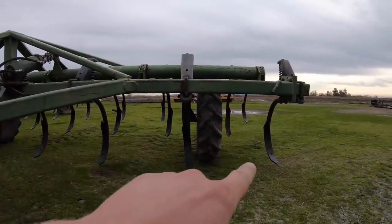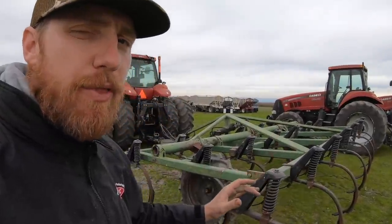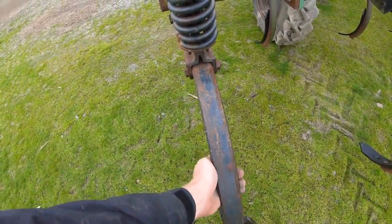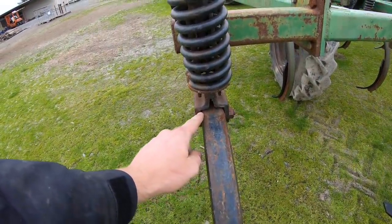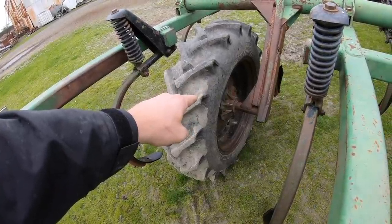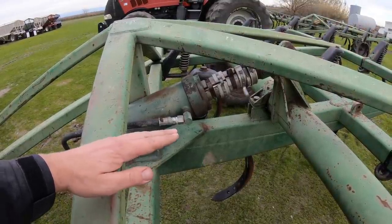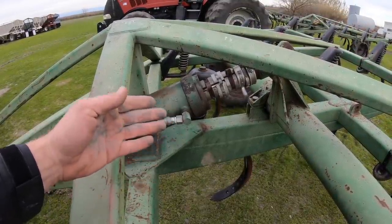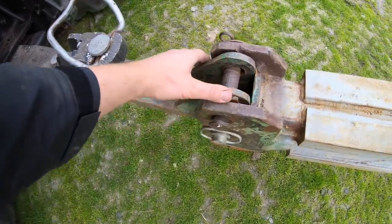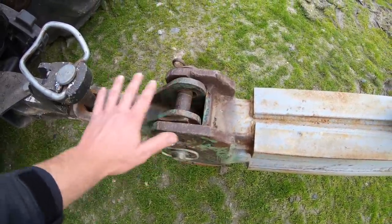So the chisel plows are looking pretty good — they pretty much all have new teeth, but we still are going to check a few things. We're going to make sure none of the springs are cracked, that the chisel shanks don't have too much play on them, meaning that they're getting bored out. We're going to check the frame over for cracks, make sure the guide wheels are on tight, check the hydraulic ram for any leaks, make sure it can lift and lower the chisel how we want it to. We'll check the drawbar pins, make sure there's no play there, and that the hitch is in good condition.